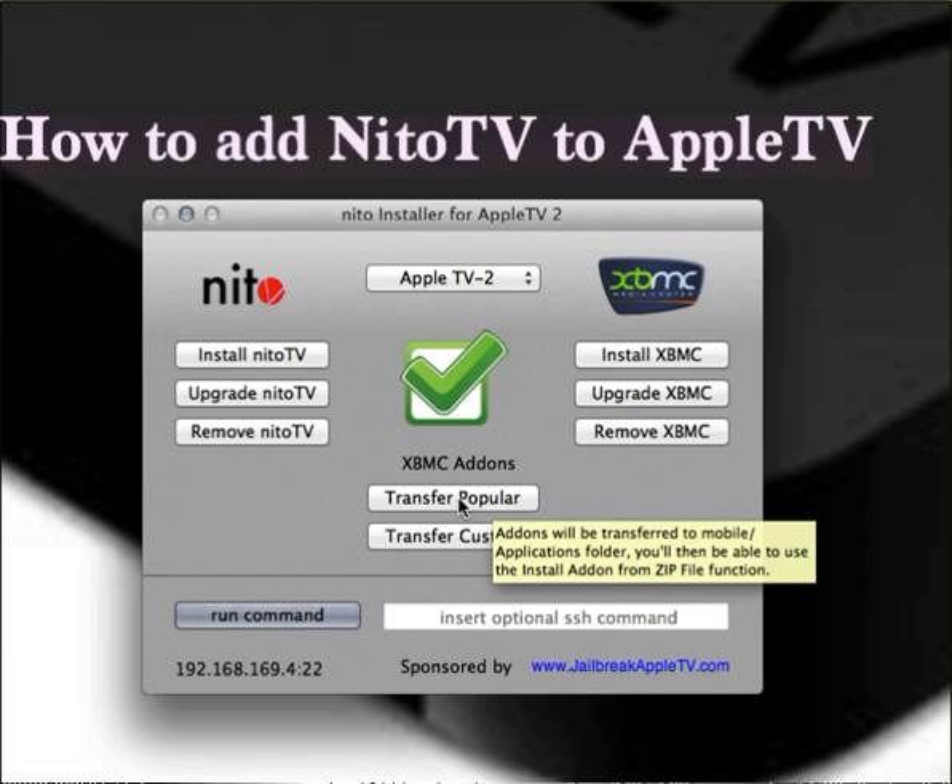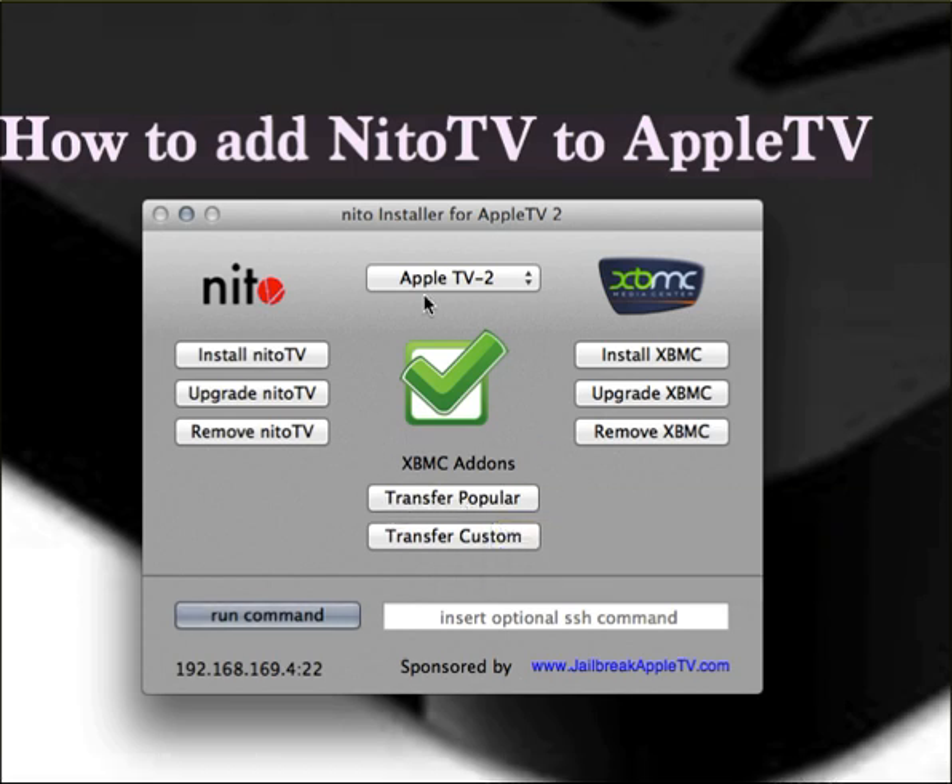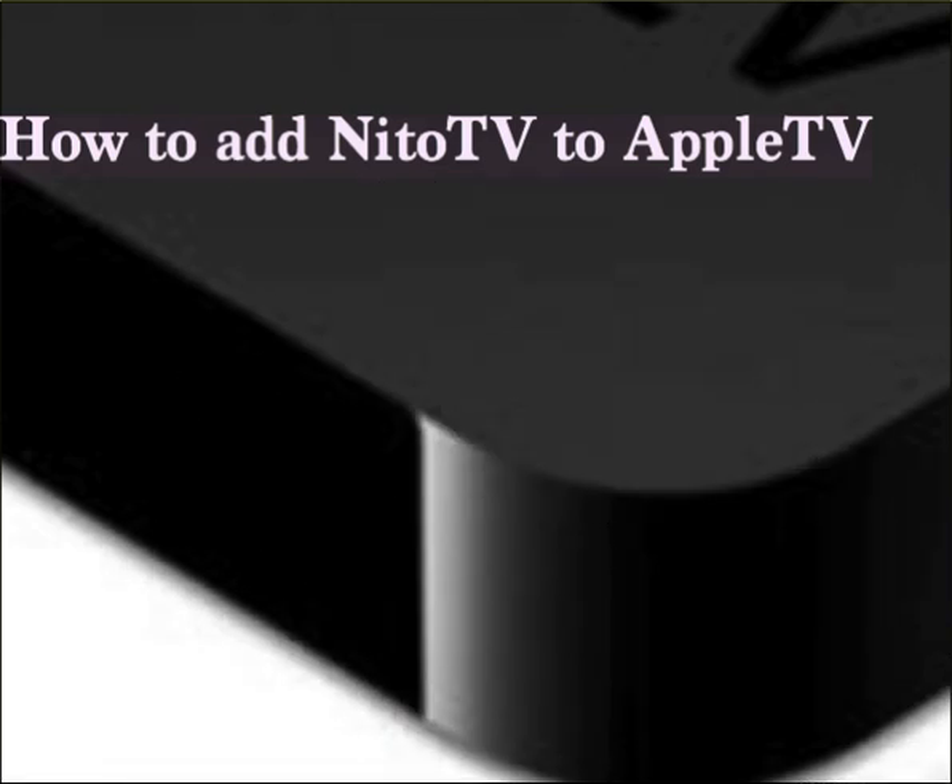This is a quick how-to on installing Nito TV, and it's the best free way to do it. Thanks for watching — please thumbs up and subscribe. Hope this helps!